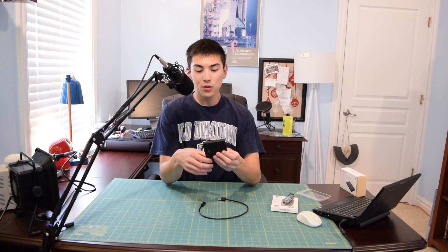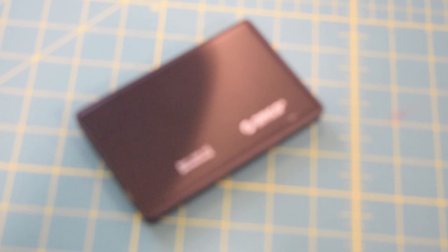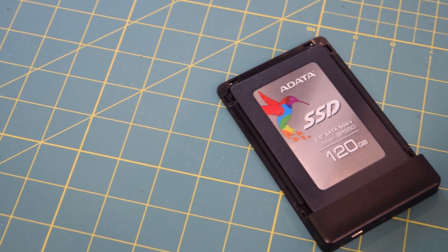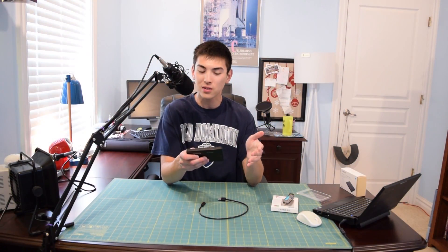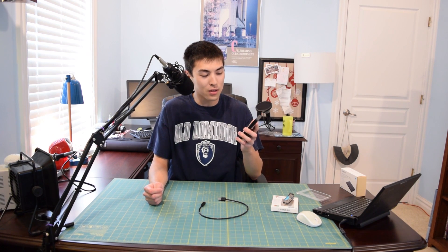I went ahead and tossed that solid state drive into my Orico USB-C drive enclosure and it is ready to run some live operating systems. I'm really excited to use this in an actual video because in all of my past videos I've been stuck using really slow USB flash drives to boot live operating systems, and I'm glad I was finally able to afford an upgrade. Overall this was a great little budget solid state drive. I can't really comment on longevity yet because I've only used it for a day, but so far everything is looking great.